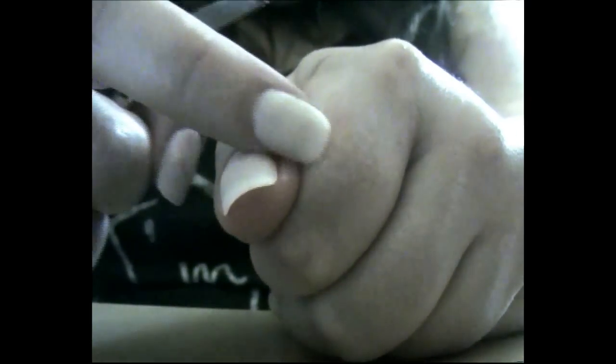So once you can feel that the nail file is into one of the cracks you just want to slowly push it in and you should be able to hear the glue coming away. You just want to slide it in and guide it around the bed of your nail so that you're uncracking all of the glue around here so that the nail will come off.